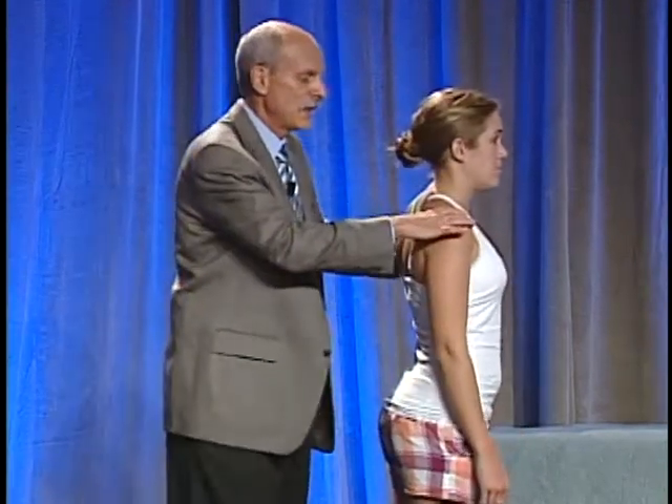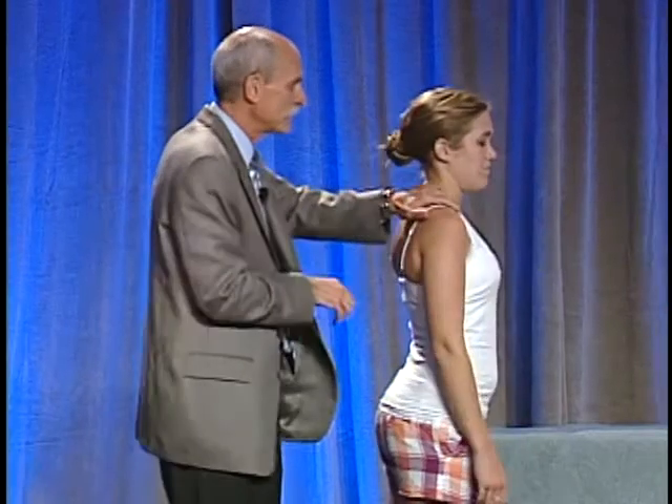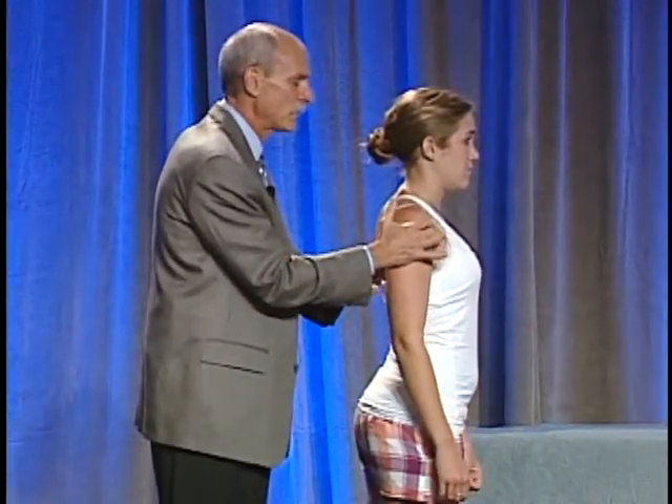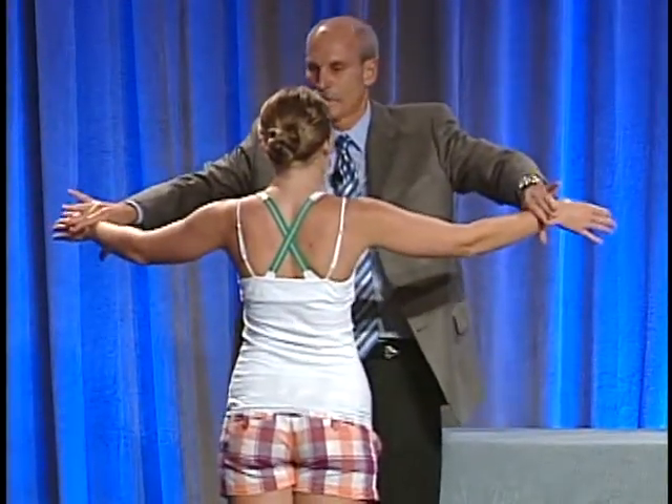We know she's got a scapulothoracic problem. The one thing I would do is see if I can change that with a scapular assistance test. So the scapular assistance test is: I'll put her where she belongs and then have her go ahead — bring it forward, up, and overhead. Any change? Now let's test her rotator cuff strength with and without scapular positioning. Push out against my hands — external rotators are okay. In this position, I'm a thumb-up guy, not a thumb-down guy. Push up — pretty good strength.